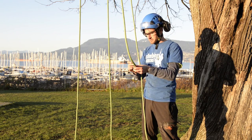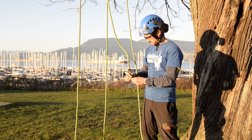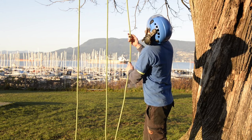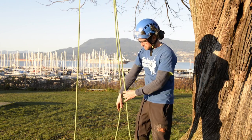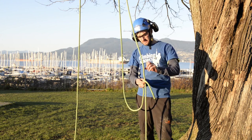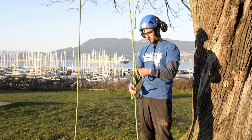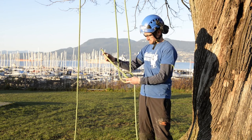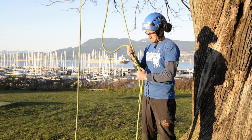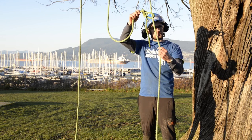Take the retrieval ball and put it through the termination eye as it usually would. I'll just pull that up a little way. Now I'm going to take the tail of my line and tie a bowline around here — the loop is wide enough for it just to run up the rope.